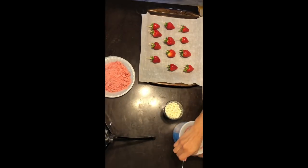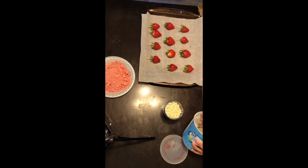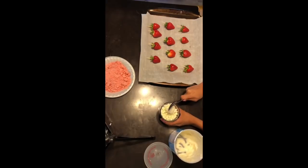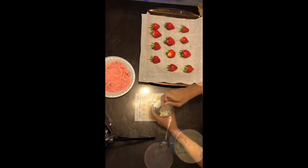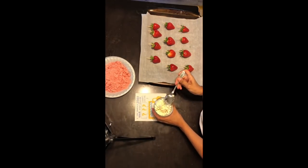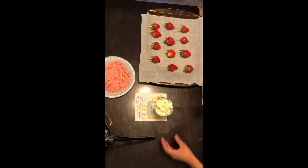Now you're going to want to melt chocolate. I use white chocolate chips and I also put vegetable shortening in it to make it more smooth. Then once you're done putting that in there, you're going to put it in the microwave for 30 seconds. Once that 30 seconds is up, you're going to take it out of the microwave and mix the chocolate. Then you're going to put it in the microwave for another 30 seconds.